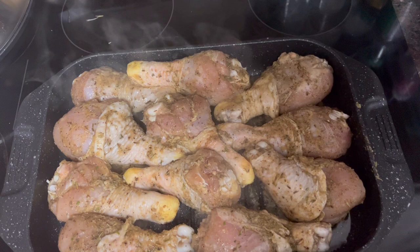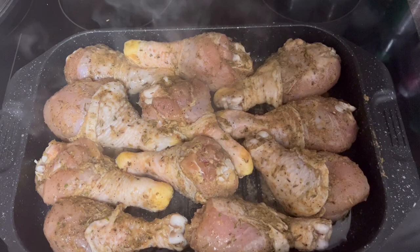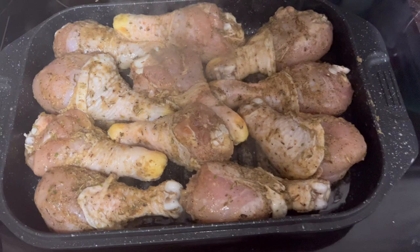I've seasoned with complete seasoning, onion powder, garlic powder, chicken bouillon seasoning, some rosemary, and of course my raspberry vinaigrette dressing. I marinated this overnight — about 12 to 14 hours of marinating time.